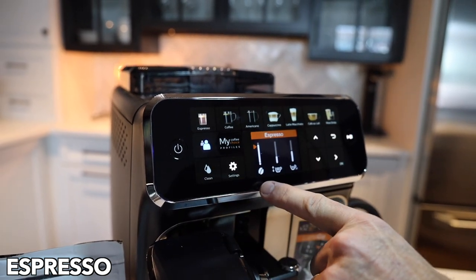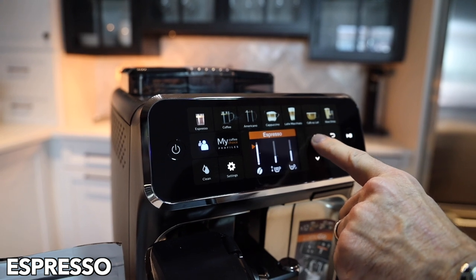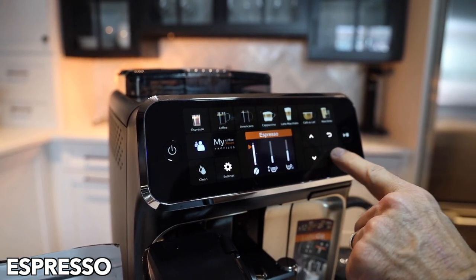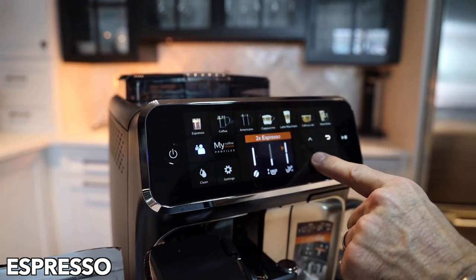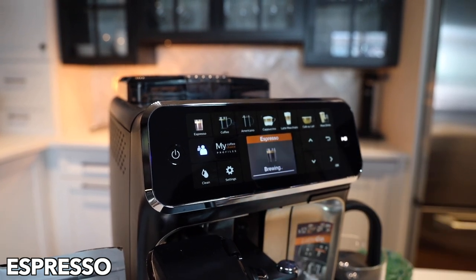You have the espresso button and then you can choose your strength and size — you can go up or down, as strong as you want. Then you can choose your volume by moving the arrow over. You can go high or low, up to about three ounces, and then you can do one or two cups — that's two espressos. You can see on the screen there's one selected.